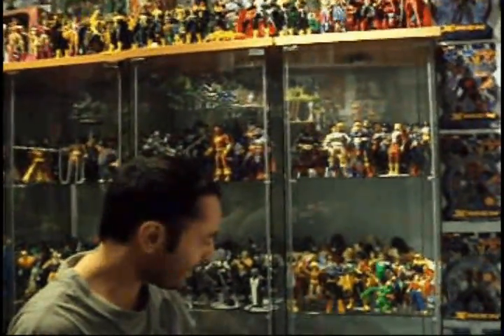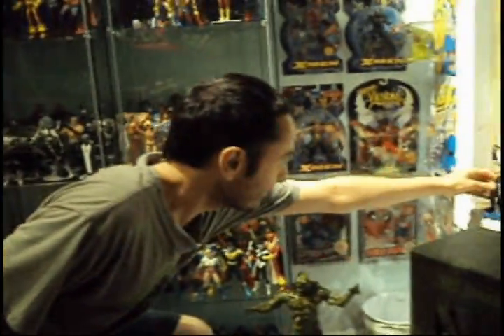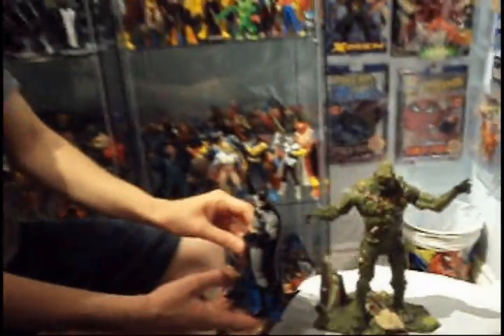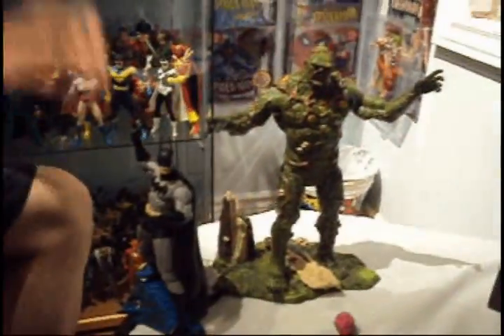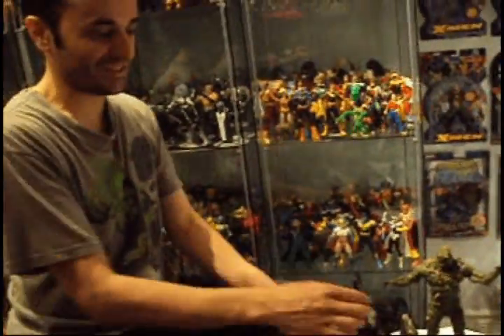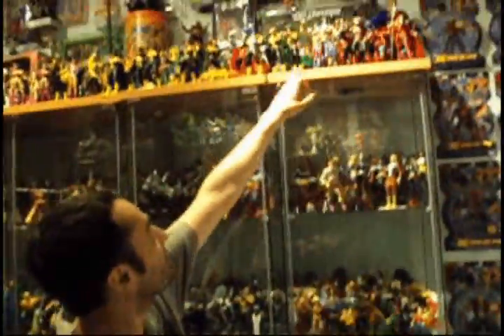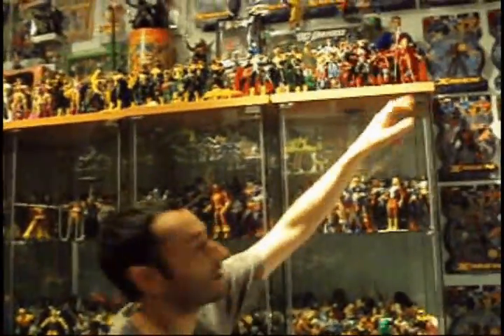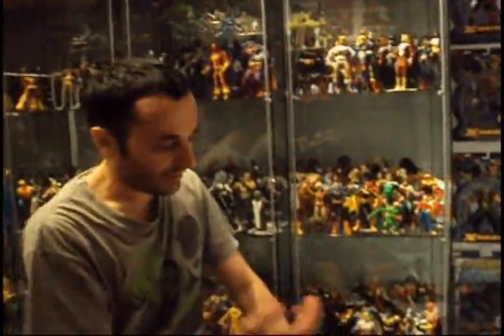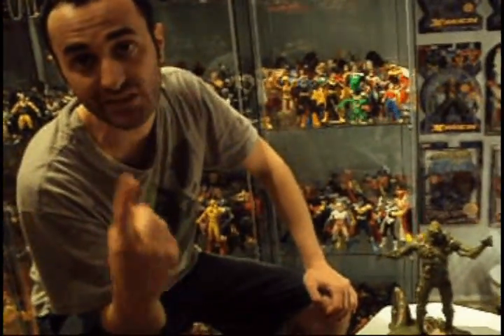The other ones are nice and everything — they made beautiful figures. But when you compare one of these to a DC Direct figure, there's no comparison. Look at the scale of difference: that's six inches, this is nine inches. That's a piece of art; DC Direct is a piece of crap. They made some good figures, yes, but they break. Not one figure of DC Universe ever broke on me.